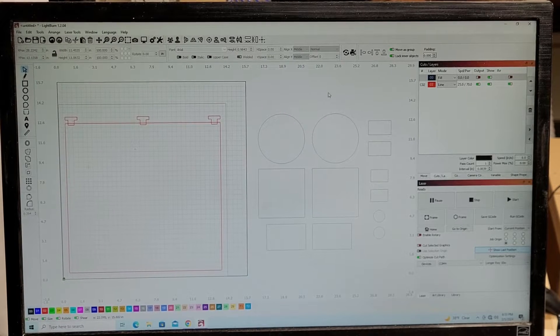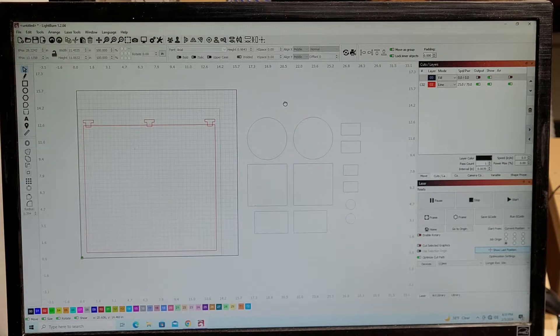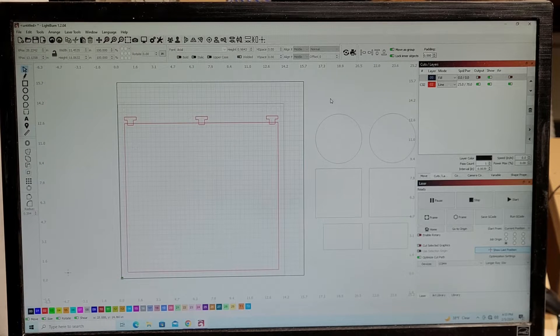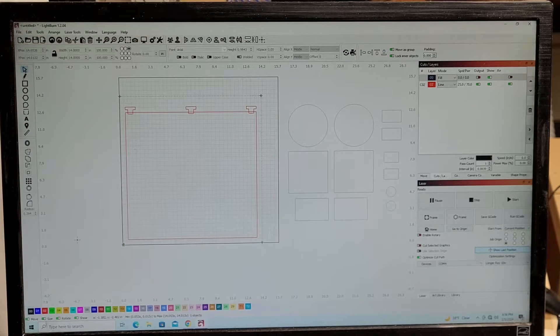I don't have video capture software set up on this computer yet, so I just have to use my camera to show you the screen. Hopefully it's not too blurry. I've done a little bit of setting up already on the workspace. This outer box here is the overall work area of the Longer Ray 5 10-watt, and this inner square is the overall work area of my honeycomb bed, which is a couple inches smaller than the machine's work area.